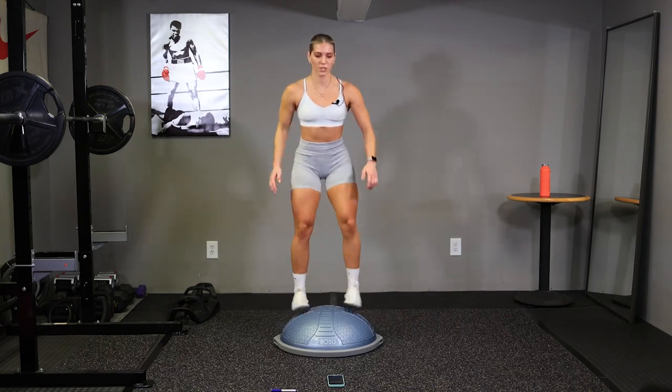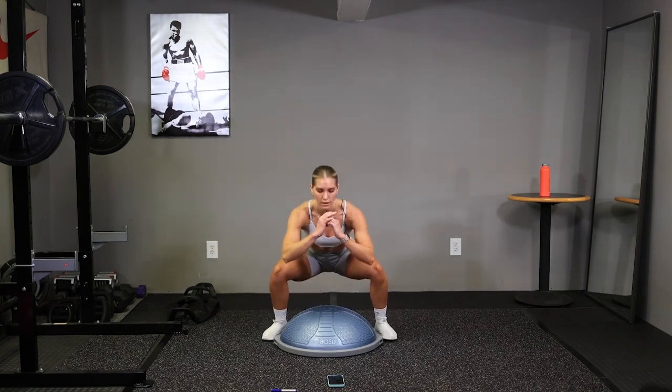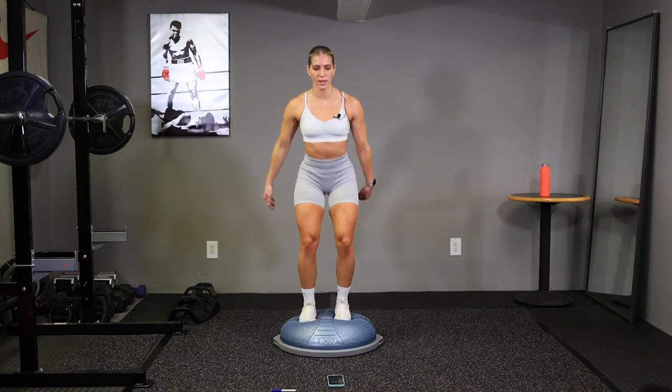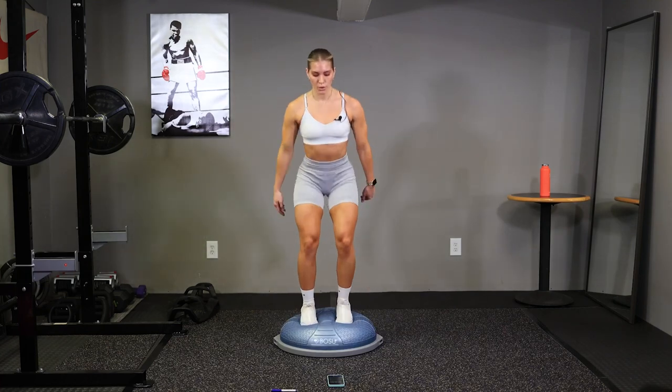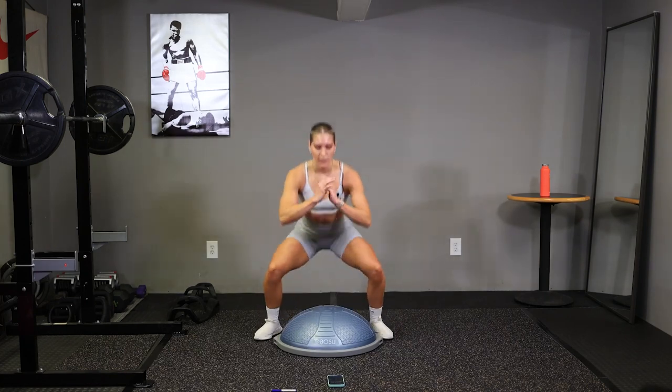Halfway there, keep pushing. 10 seconds, up to your toes. Good. One more. Time.